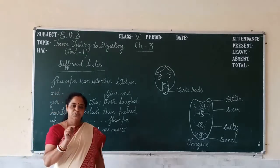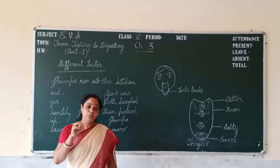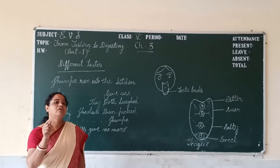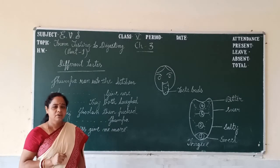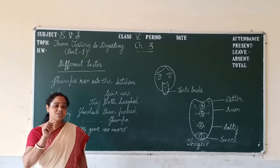But Jhumpa could identify some food items even without eating them, because of their strong smell. We normally taste our food, but we also smell our food.